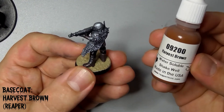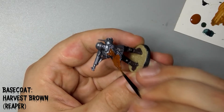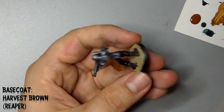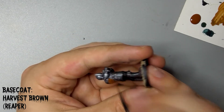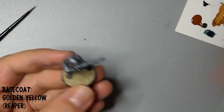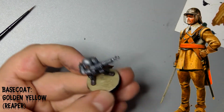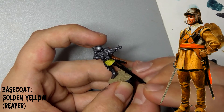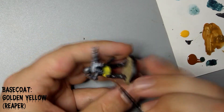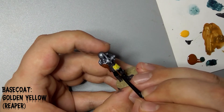Follow this by using Harvest Brown from Reaper to paint his fur. Next, take Golden Yellow from Reaper and paint his tunic. I'm going for a Parliamentarian, English Civil War soldier sort of scheme here, with yellow leather and bare steel. You'll need a few coats of this to go over the silver, but it's far easier than going over the black. If you wanted to, you could paint this area white first.